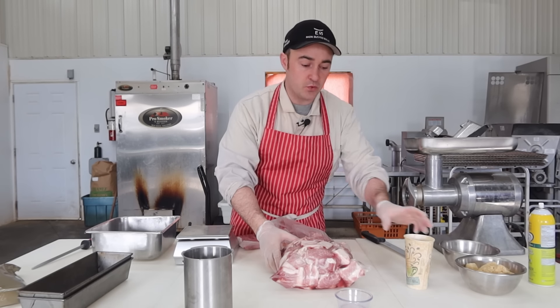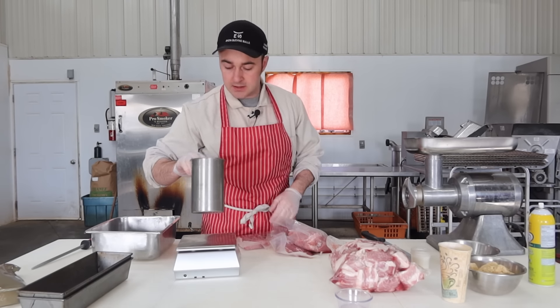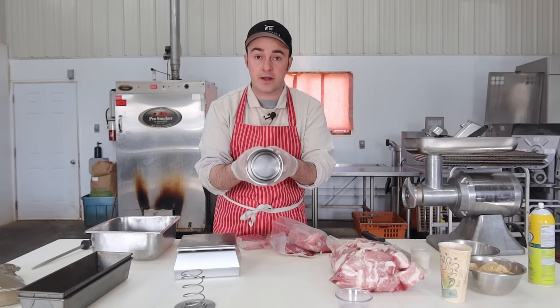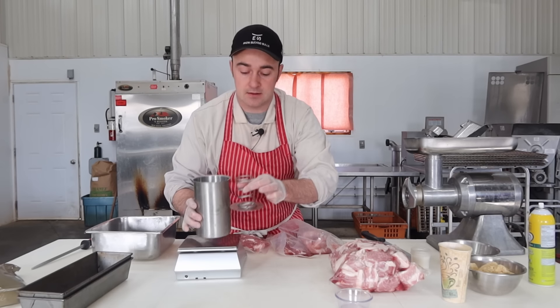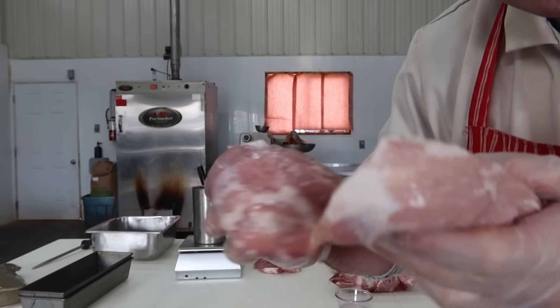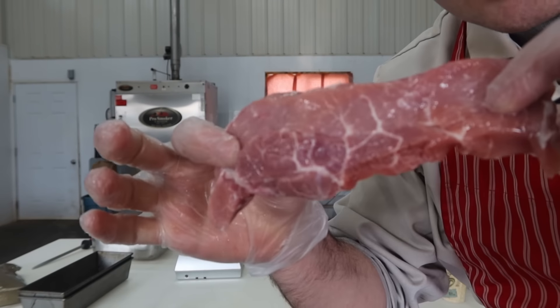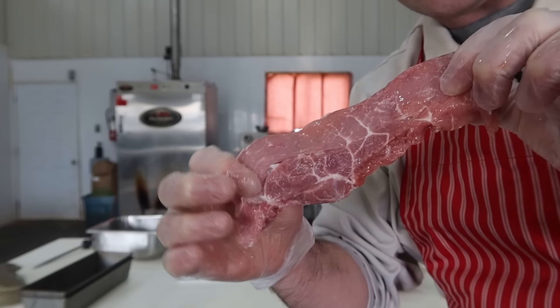We'll get this vessel on my scale and weigh it out so I know how much spices to put in. This batch is going to be straight pork chunks with no ground added — the simplest version at home. The meat here is some muscles off a pig's hip we processed the other day, and some pork chops with a little bit of marbling.